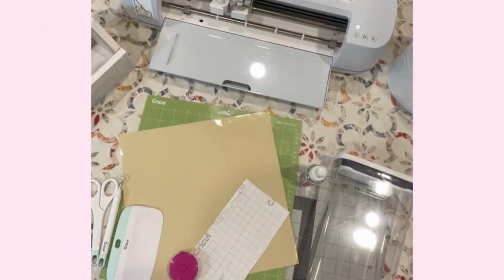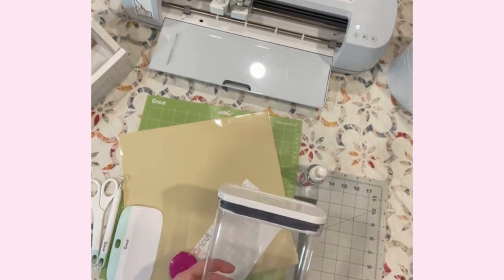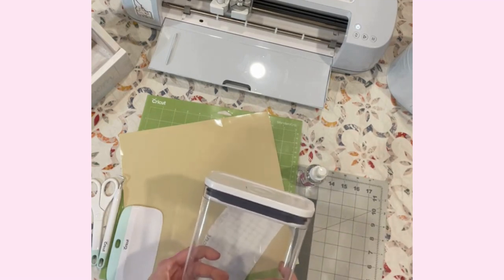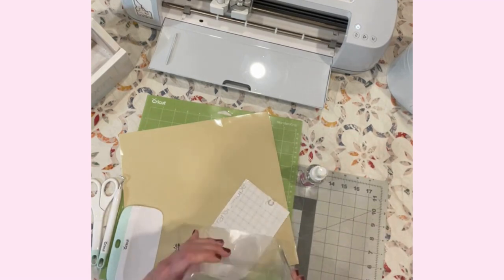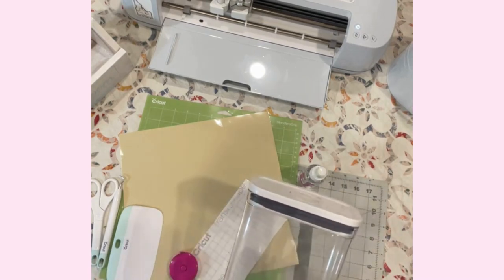Hello everyone and welcome back to my craft table. This is just a short little tutorial on putting a label on a canister for your pantry. This is just one of those OXO pantry canisters which I absolutely love.